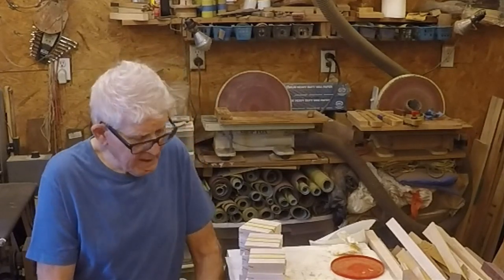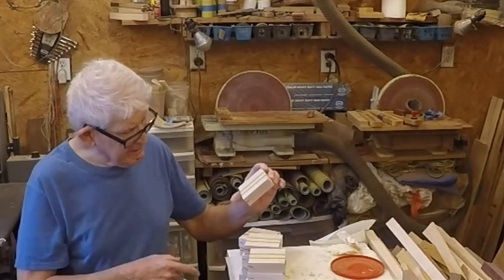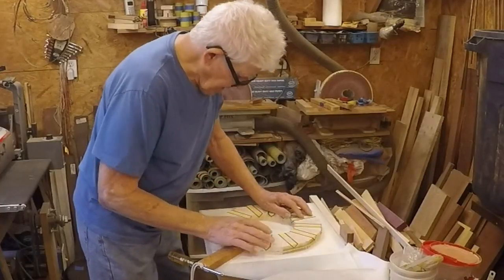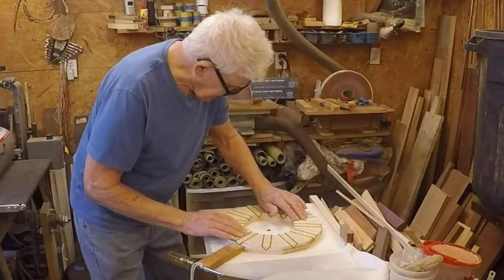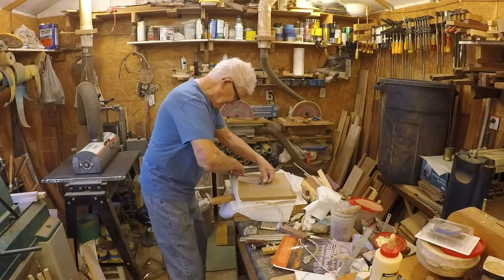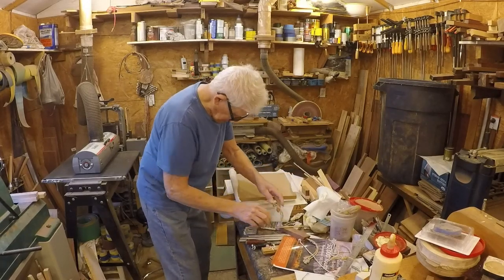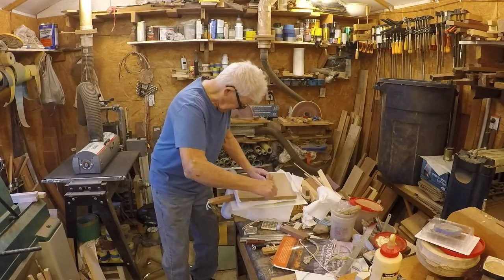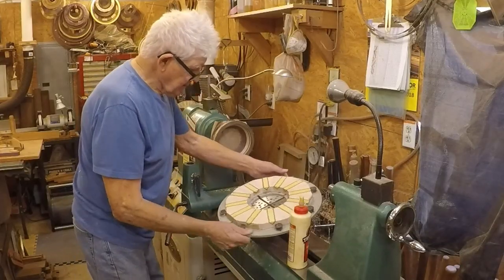I'm going to cut these into segments with a 15-degree angle on each side, making sure this is perfectly centered on the segment and everything's right before I glue it up. All the joints are tight, it's got to be flat - it's got to come out flat. So I think I'm ready to glue it up now. It's got to be absolutely flat. I'll tighten it down and crank it down tight. So this ring is finally ready to be put on.